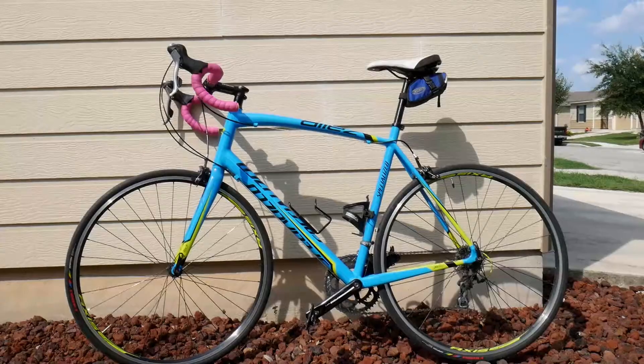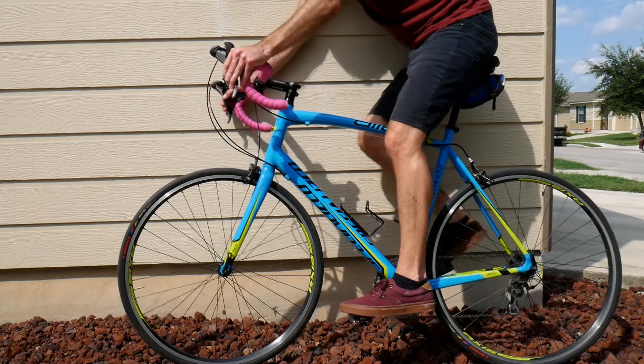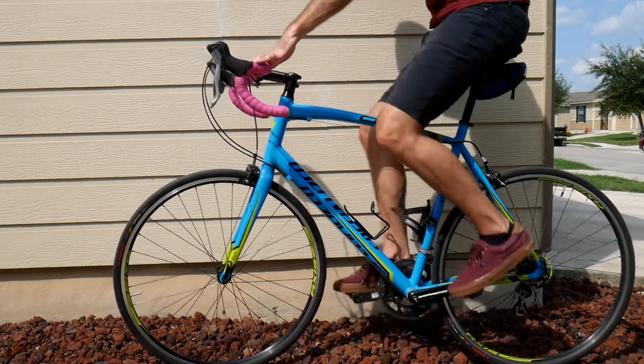If you're having trouble getting it right, go to your local bike shop and get a proper fitment. Otherwise you can sit on the bike against the wall to hold yourself up and get a pretty good setup by checking the bend in your knee.